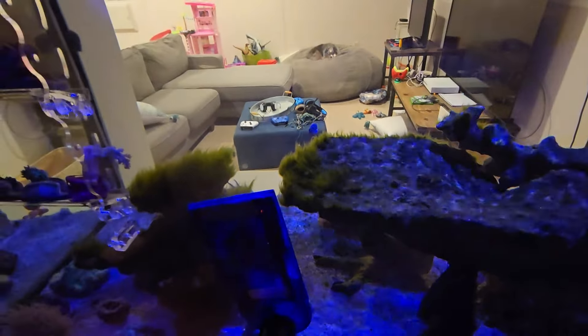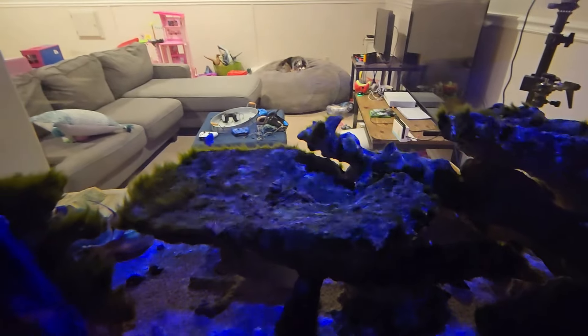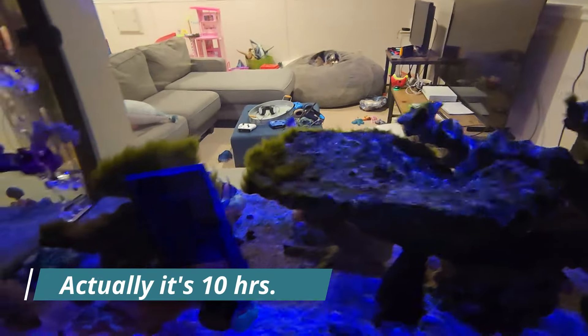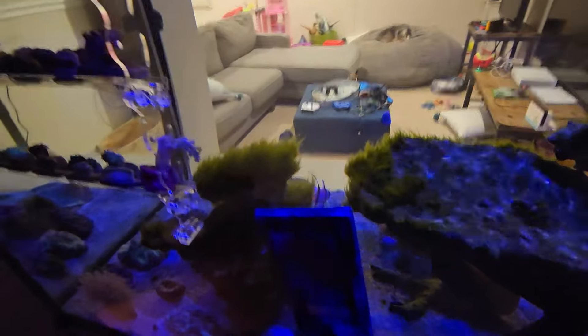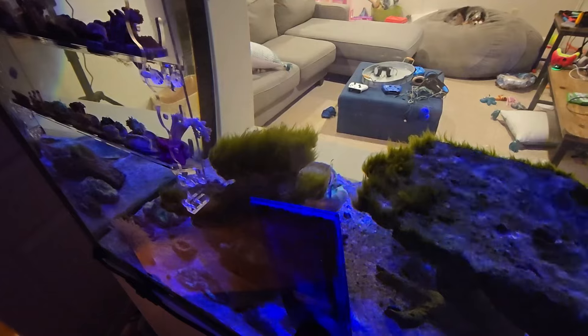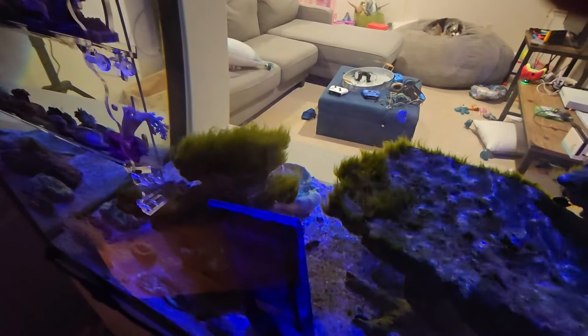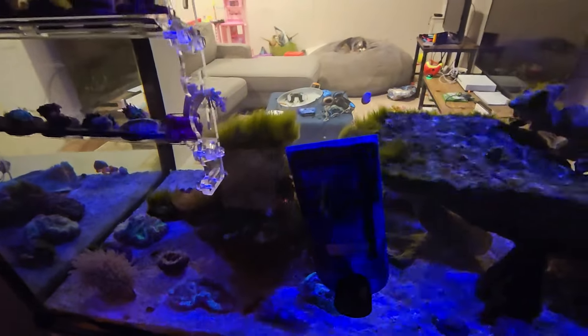Some of the things that I've done: I've reduced the light cycle from 12 to 8 hours. The original light setting was 10 to 10, and then I went from 12 to 10. The second thing I did was I stopped feeding flake and pellet — I'm just feeding frozen and live foods now.